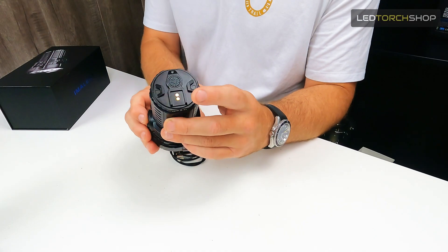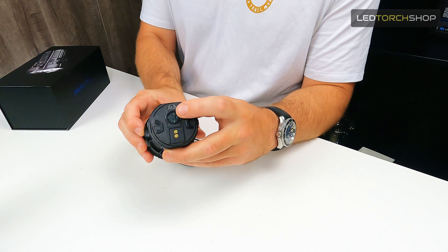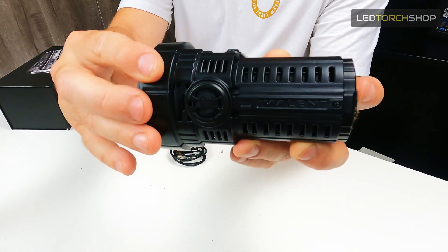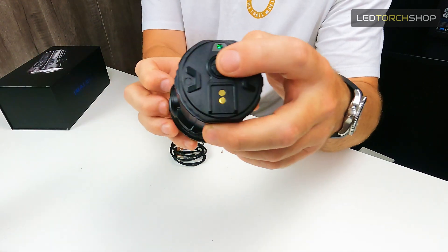Getting into the nuts and bolts of it: it comes with two charging cables because one charges the torch itself — those three 21700 batteries that are included. The other charging cable charges your fan or your XO case fan. Like the MS08, it's just a click on the back to turn the fan on — you get a little green light — and one click off. Really simple. It doesn't have different modes, just on and off. You don't have to charge both at the same time; you only really need to carry one, but they give you two if you want to charge them both simultaneously.